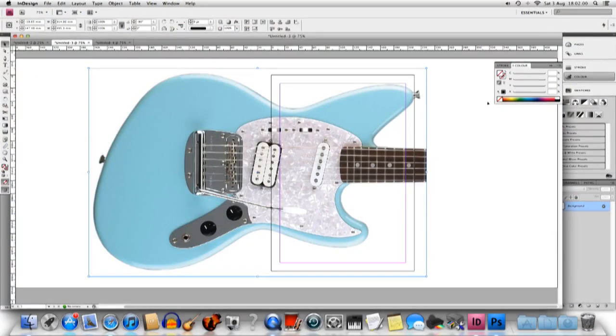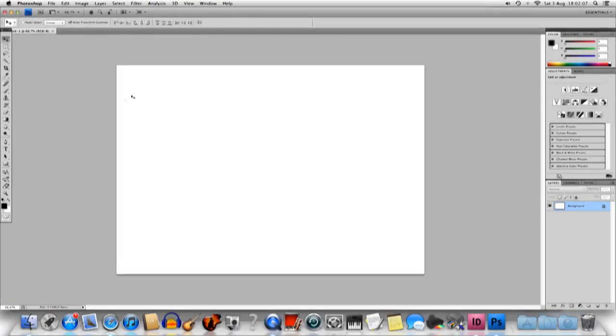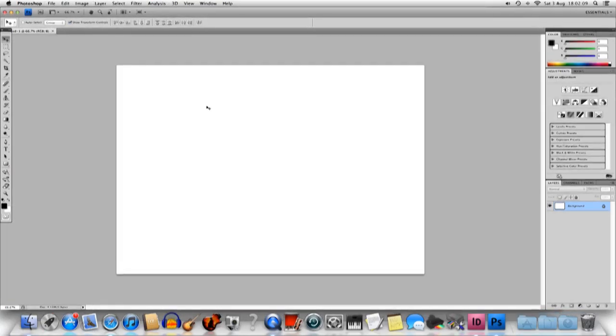All I've done now is crop out the top part where we don't need that bit of the neck, because it's a body template. Now I'm going to click that, hit copy, and then go into Adobe Photoshop and paste it in there.